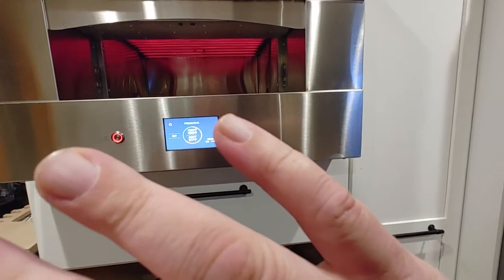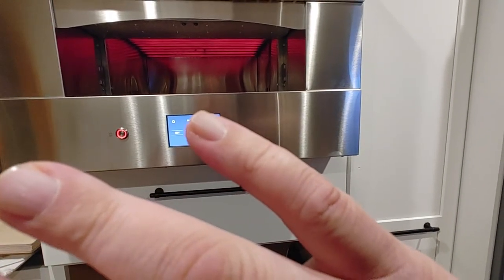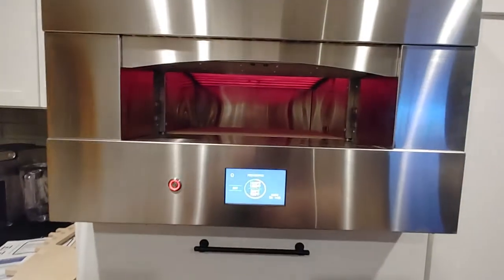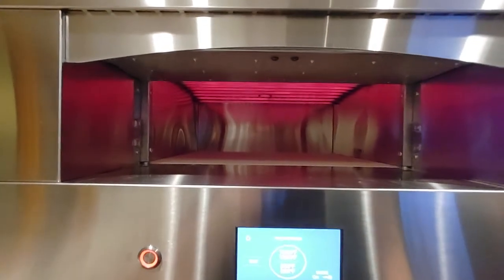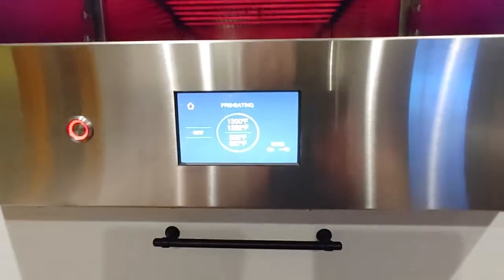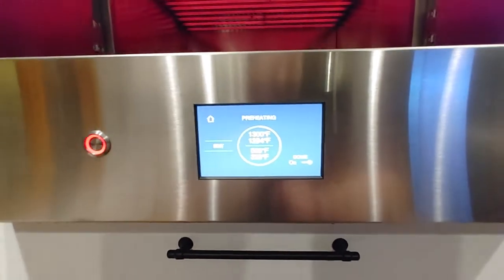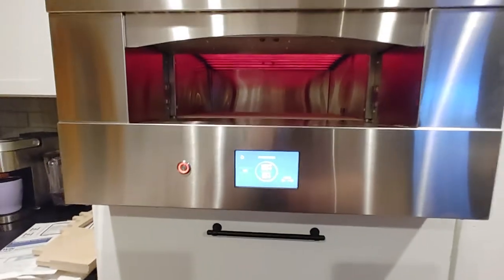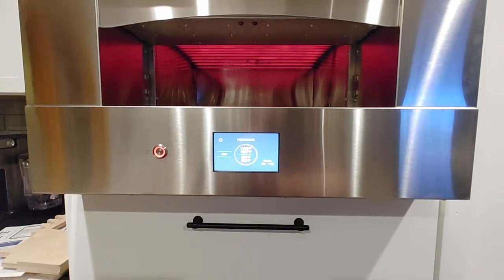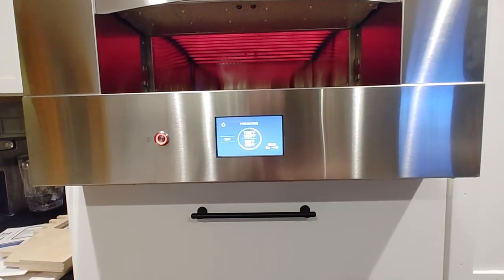I'm a good two feet away and I can feel the heat coming right off that thing. It's unbelievably hot. I don't know if you can see that display decently or not — it's pretty simple. You turn it on, set the temperature, and it starts.